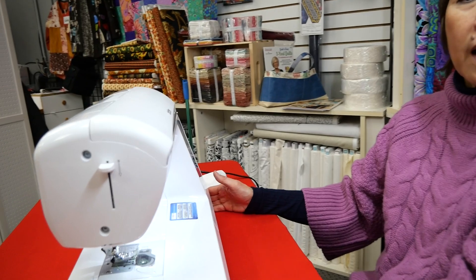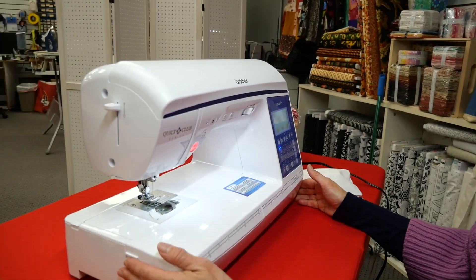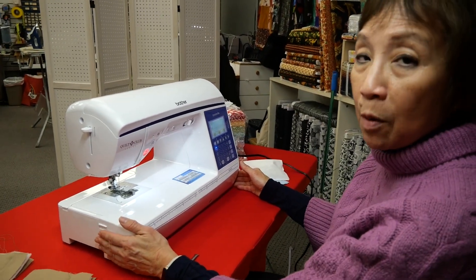Today I'm going to be using the Brother BQ950. It's a great midline machine and it does come with a walking foot.